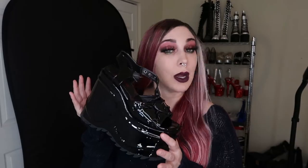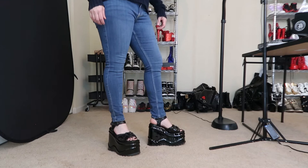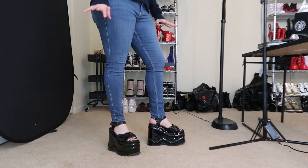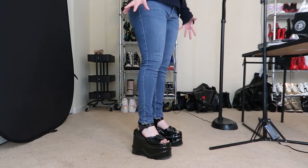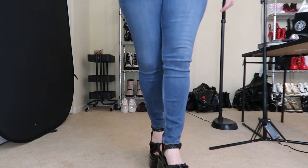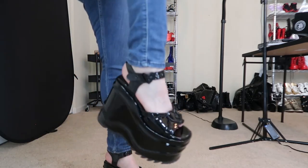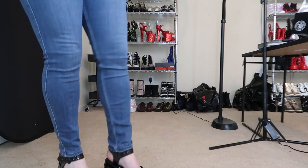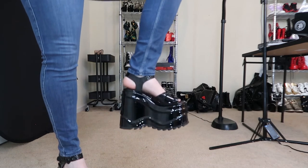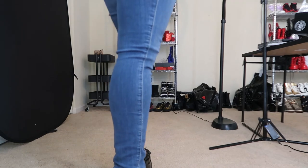I'm going to put these on and give you a different angle so you'll see exactly what I'm talking about. Here are the shoes. They are very tall — a little taller than what I was expecting. And as mentioned, they're heavy, so they're not very easy to walk in. They hang when I walk, which I'm going to show you in a second. I have to hold onto a wall. I just don't feel comfortable. I feel like there's a chance you could break your ankle walking in these.